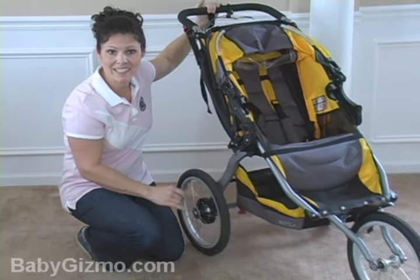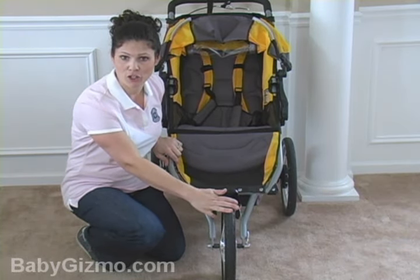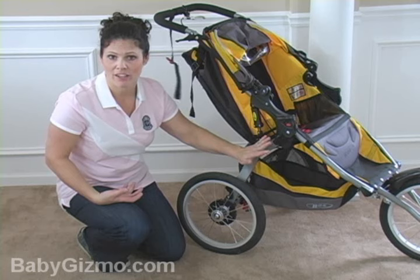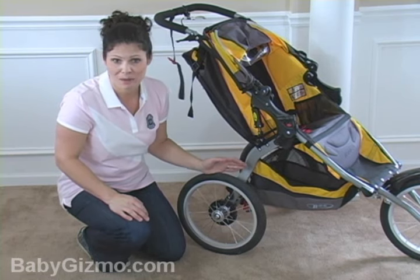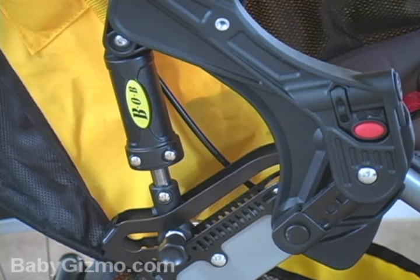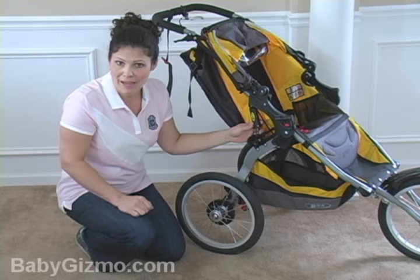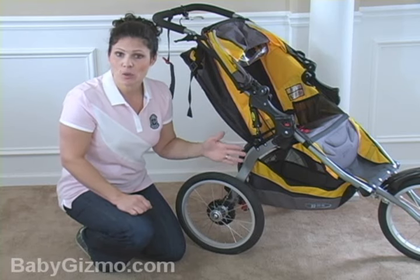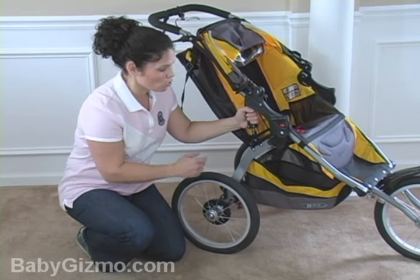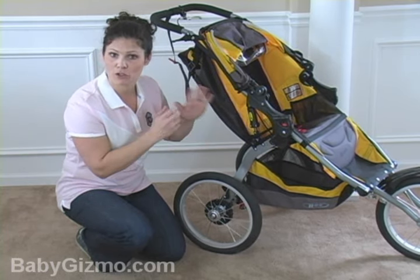Now let's talk about these wheels because this is what makes it a jogging stroller. This front fixed wheel is what you want to look for if you're a hardcore jogger. They're air-filled tires, 16 inches, and they are going to glide along the pavement. You don't want a jogging stroller that's hard to push — it's going to make your run that much harder. What I also love about the Iron Man is it has an adjustable shock system. This shock absorber has two positions: the first position is for children up to 40 pounds; the second position accommodates a 41 to 70-pound child. That allows the stroller to have enough shock absorption for the heavier kid, so it grows with your child.